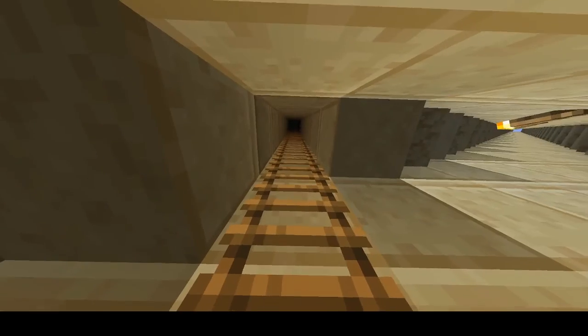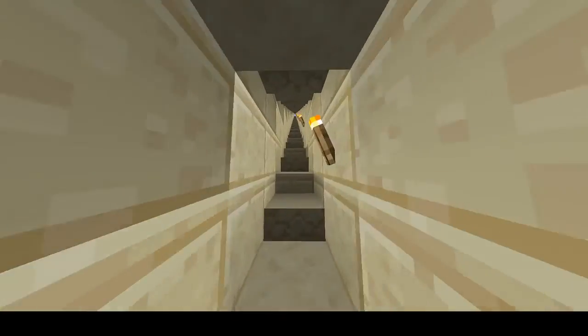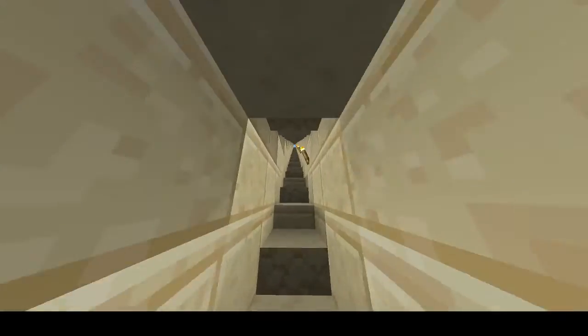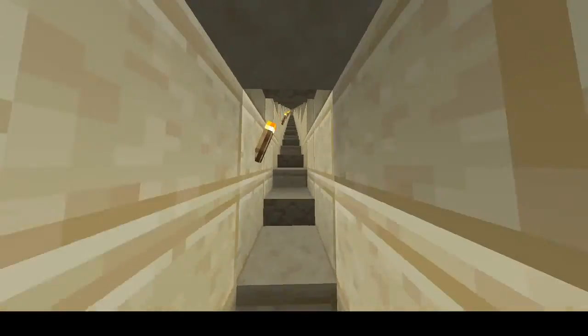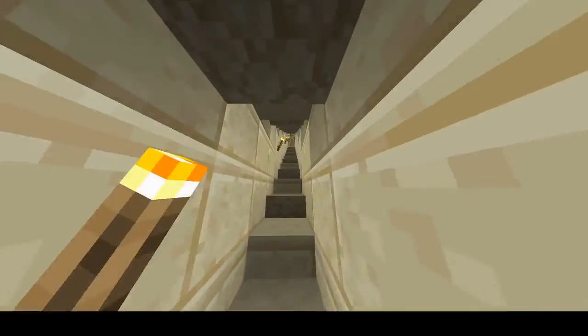This is what they call the escape shaft. I'll show you where it goes out — it goes right to the grand gallery. We're going to go up and meet the intersection where it goes to the ascending shaft, right here. And this is going to go towards the grand gallery, the queen's chamber, and the king's chamber.